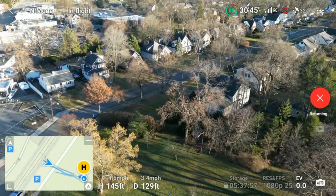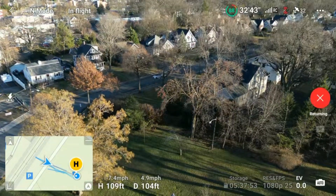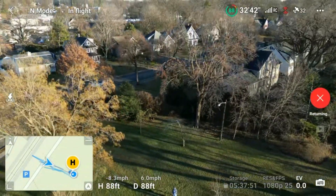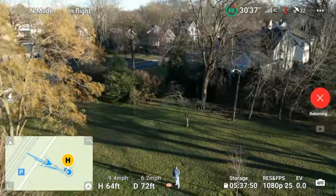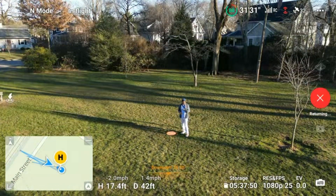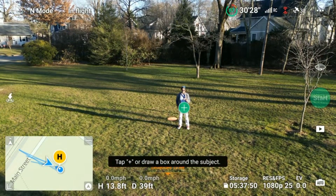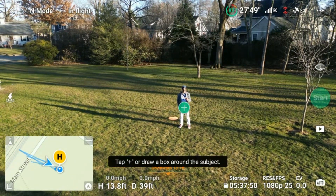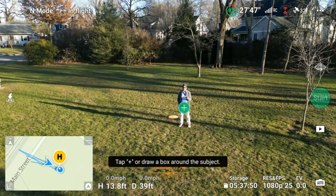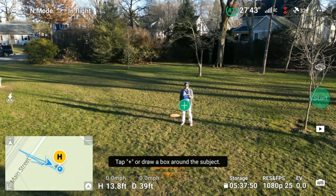Let's see if I can get within range — it should begin to see me. There we go. It's just flying back on its own to where things started. Welcome back, Mr. Drone. And that's it — that's pretty much how you do the asteroid shot on the DJI Mini 3 Pro. If you have any questions, feel free to leave them in the comments down below. Thanks, ciao.